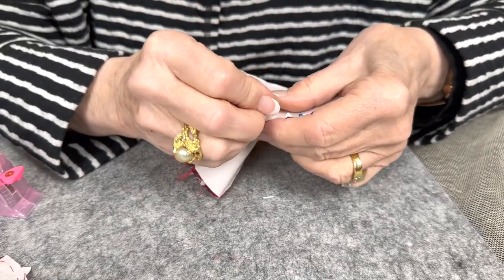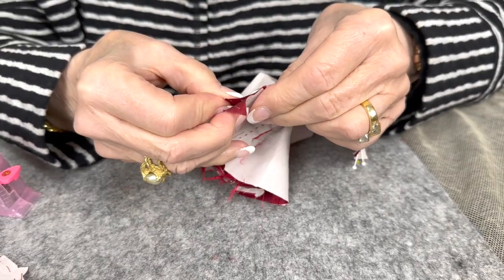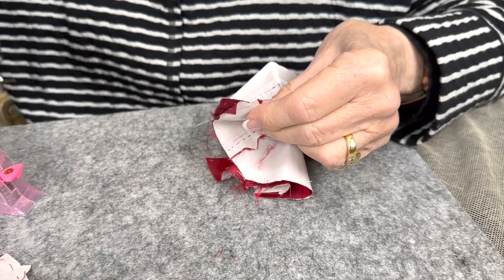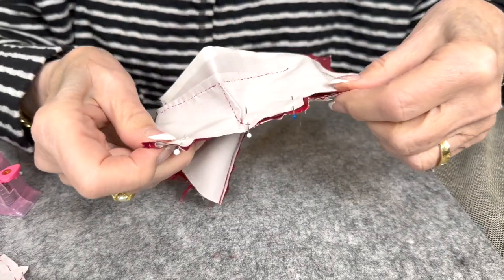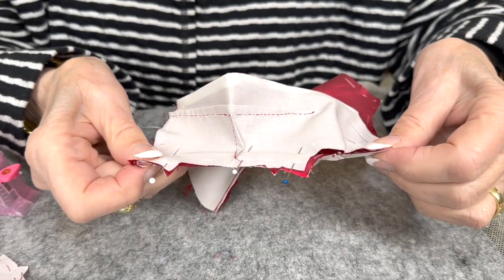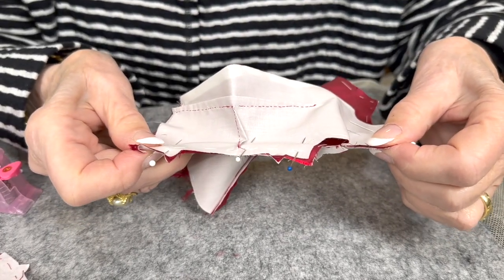This can be done on the machine. So I'm going to go sew this and then I'll be back to show you what's next. We're going to get to the trim, which is really the fun part.